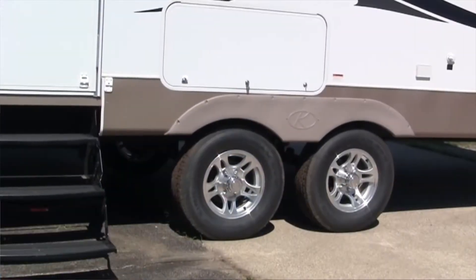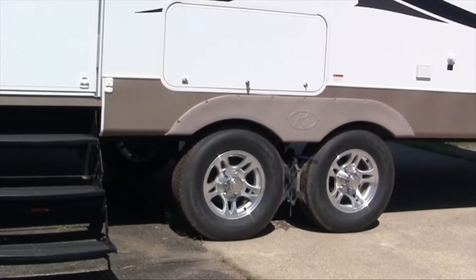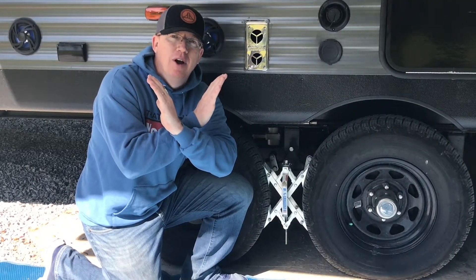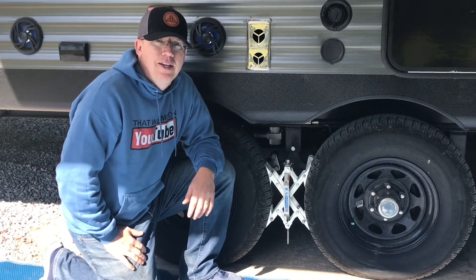When you park at the campground, you get all level and set up. Your wheels can still rock a little bit while you're sitting there, and you feel every movement in your trailer while you're sitting, enjoying life, eating dinner, trying to sleep. The BALX Chalks go between your wheels and they actually exert force on both wheels, which keeps them from moving at all. You can rotate these pieces that grab onto the wheels so they fit the contour of your wheels, making for a snug fit. It really improves your camping experience.